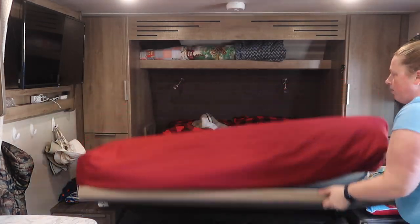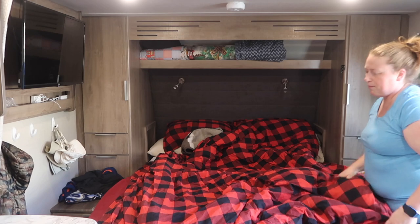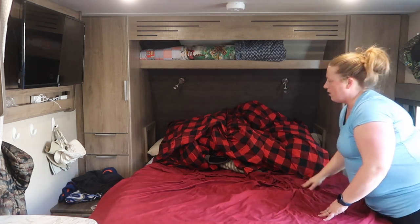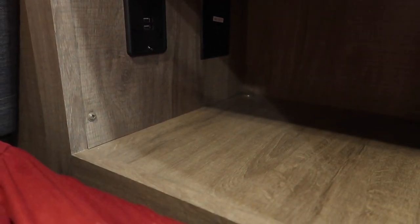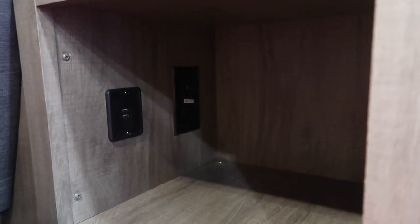We pull the blanket down and all our pillows are stored back there. We use the shelf above for blankets. On each side of the bed there are reader lights — you can do bright or blue if you don't want it too bright, and they can move. Each of us has a cubby with a power outlet and two USB chargers — a nice place to put glasses, charge your phone, and Apple Watch. I never expected this storage when we first got the trailer.